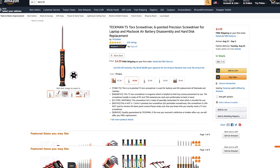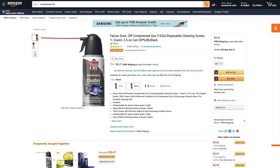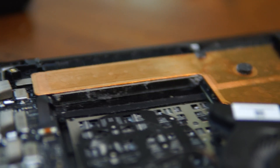Chances are you should have a Phillips head screwdriver lying around, but most of you probably don't have a T5 screwdriver, so you can pick one up on Amazon for under $5, but the one we used in this video was from a kit from iFixit. You also may want to consider picking up a can of compressed air, since it is inevitable that dust will build up inside of your computer — my Blade was only two years old and its fans were full of it.